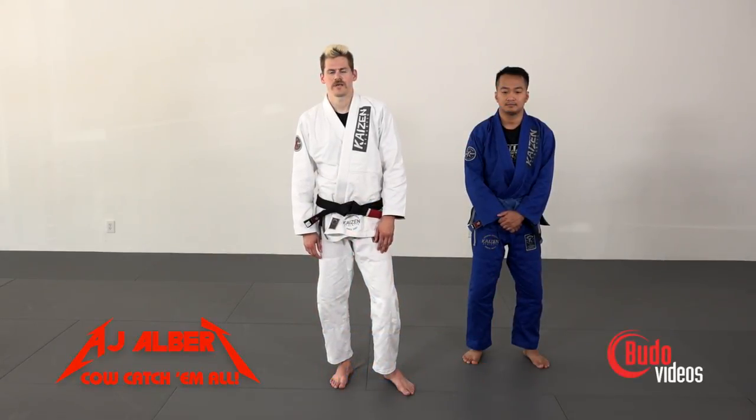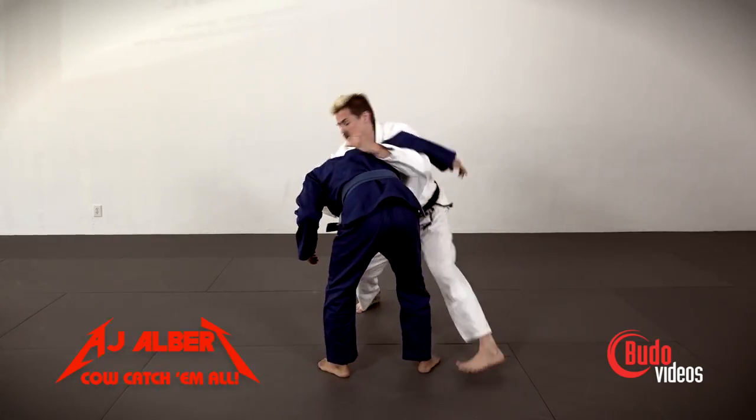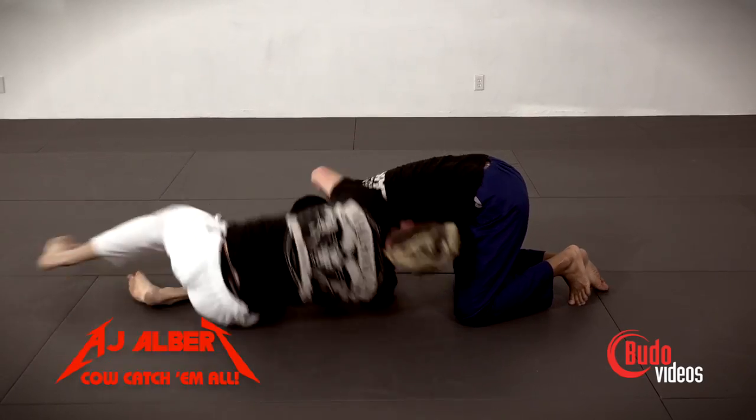Hey everybody, my name is AJ Albert. I'm a Tim Cartmel black belt from California. We're gonna go over the cow catcher takedown and we're gonna work on wrestling tie-ups to get to the takedown first and then follow-ups to counter your opponent's defenses.